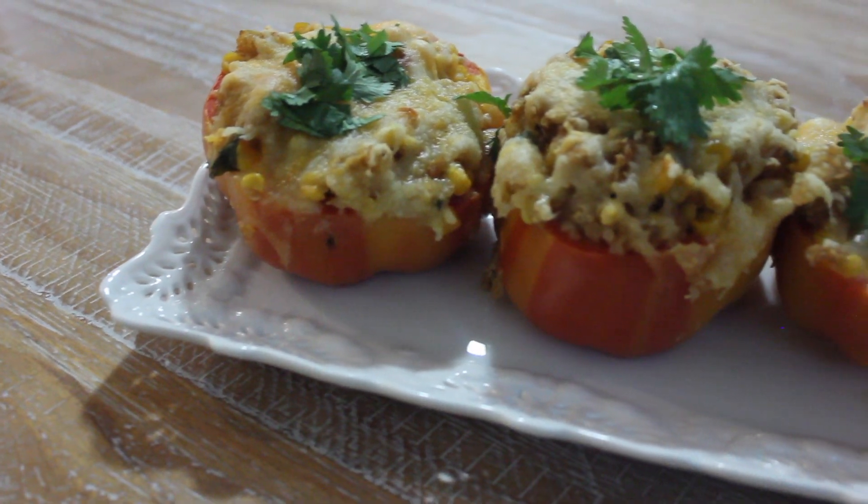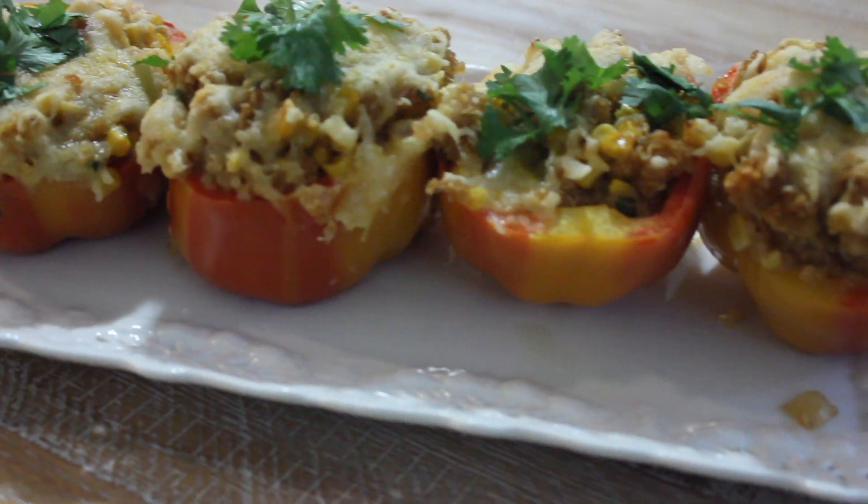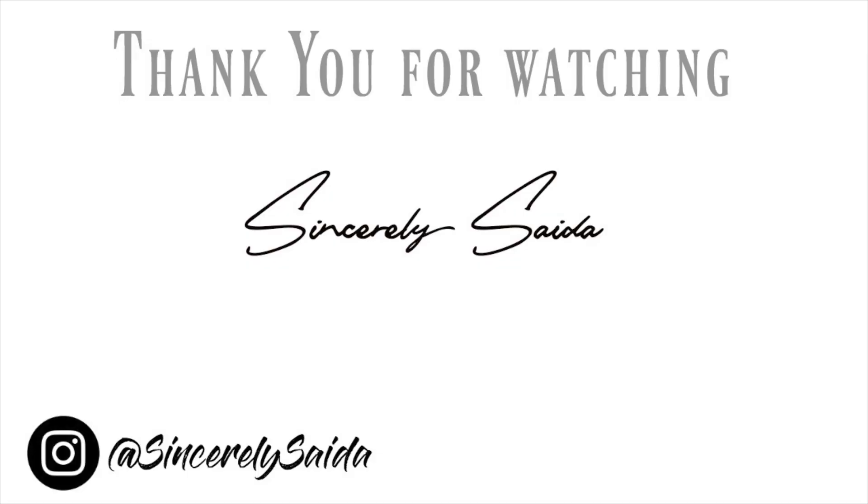Some of the leftovers were even good just to eat on their own. I hope you like this recipe — don't forget to subscribe to Aziza's channel and my channel to get all the recipes for this month. We're almost to the end, so I hope you guys have enjoyed this series!